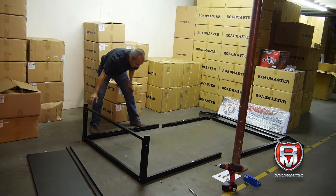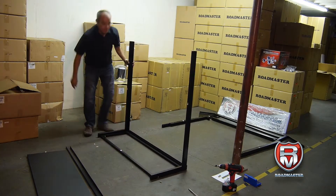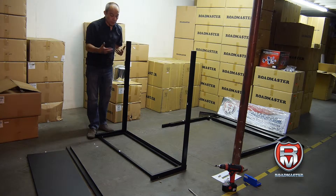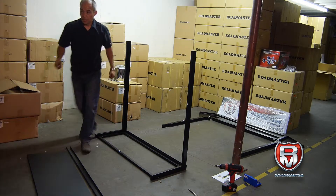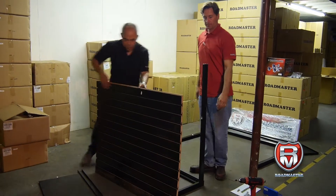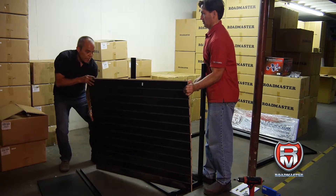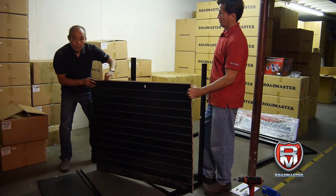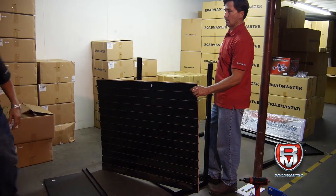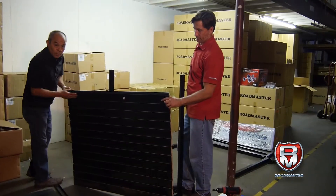Once we have this base set up, we're going to turn it up, and then we're ready to insert the first slat wall. Here we're going to need two people. Now we've got to make sure the flat cut is on the bottom and the half groove is on the top, because we're going to put a plastic insert right here to cover the slot.